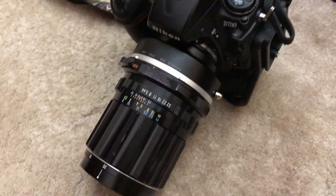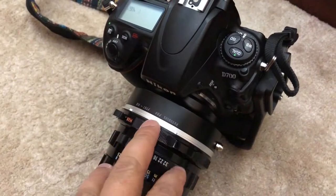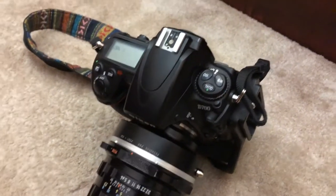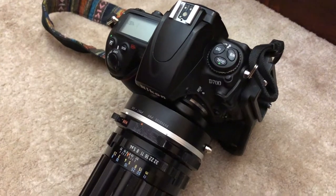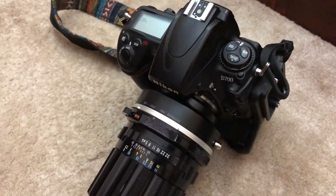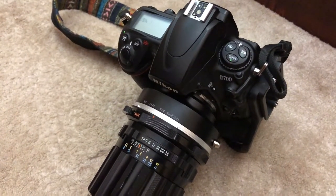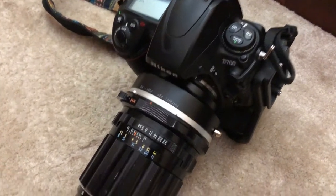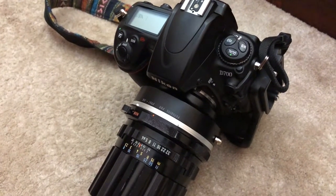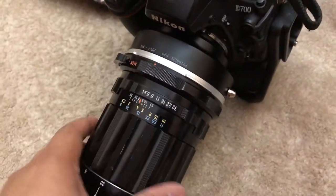Good evening! Today I did something really different, never done this before. Usually what happens is you have a crop sensor body with a crop sensor lens, then you have a full frame lens which you use on full frame. But sometimes you also use a full frame lens on a crop body, so your angle of view will be as per the crop sensor. I came across this — it's a full frame camera, but what kind of lens did I put on it?